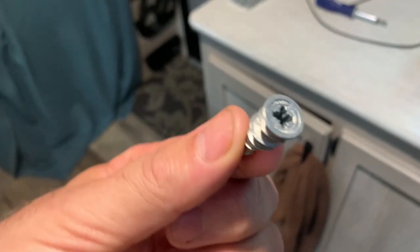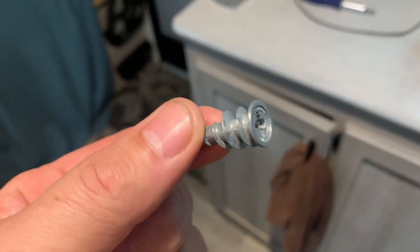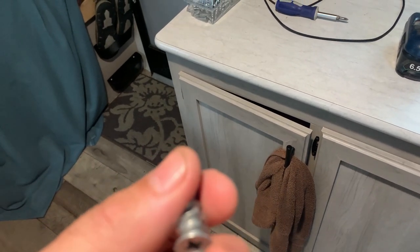So you buy these anchors at Home Depot. They are for drywall but they hold 50 pounds of pressure, so with two of them they'll hold 100 pounds of pressure, so that bracket won't come off the wall.